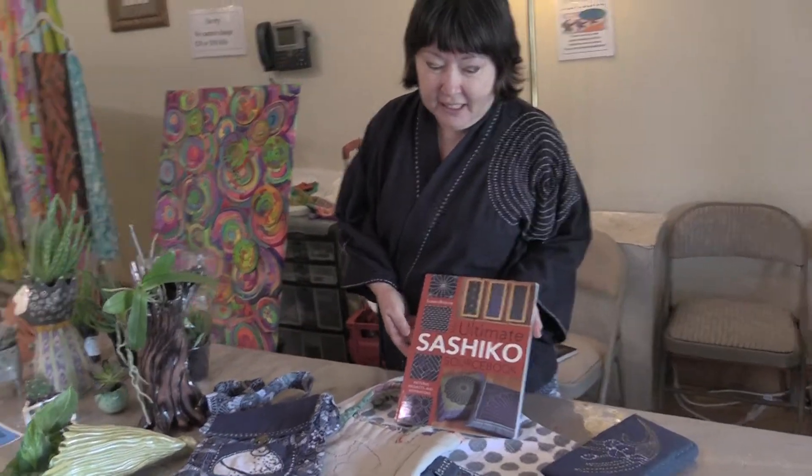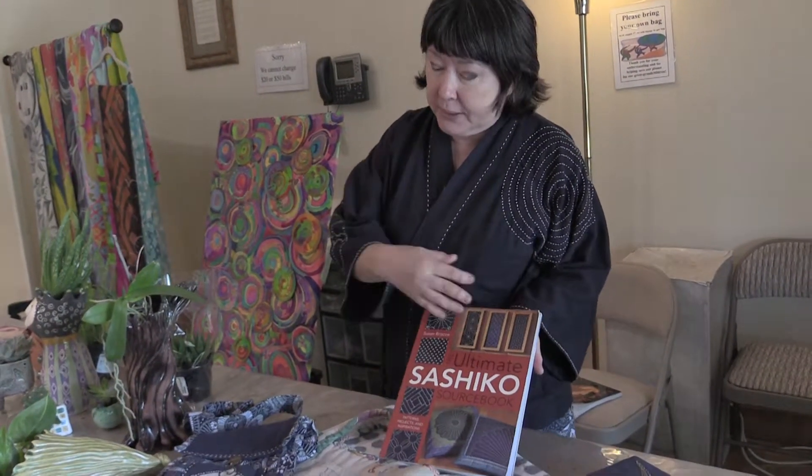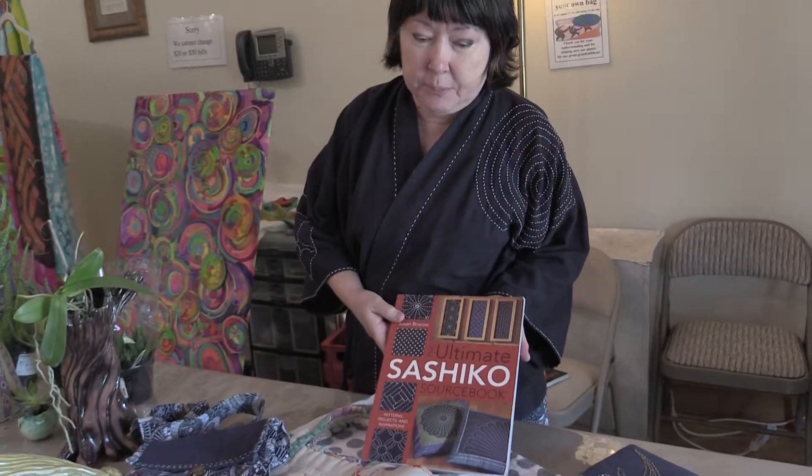Sachiko. Did I pronounce that correctly? Very good. This is like the ancient traditional Japanese stitching method — very simple stitching. This is to give an example of maybe some people might be interested in doing this in the future.